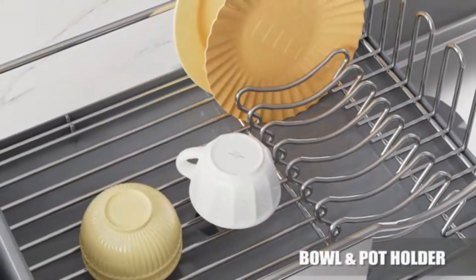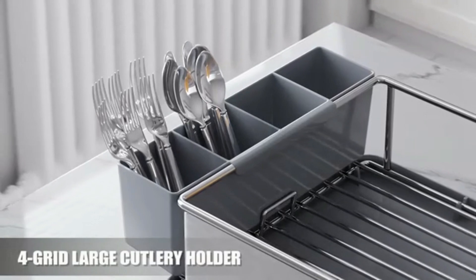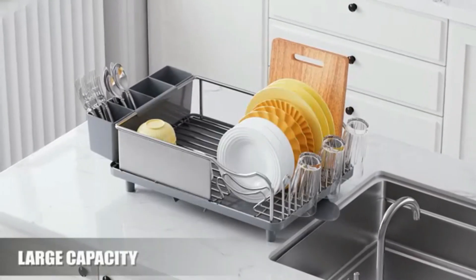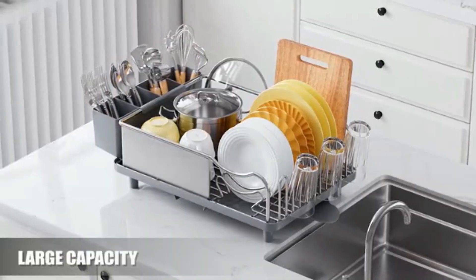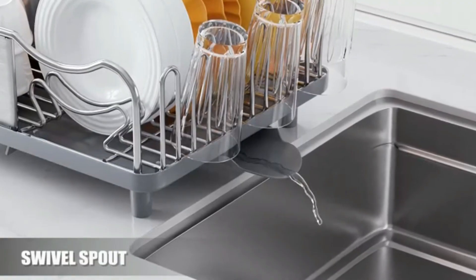Non-slip feet ensure stability on any surface. It's easy to clean and maintain, making it perfect for busy households. The rack's large capacity accommodates multiple dish sizes effortlessly, ideal for those who value both style and functionality.